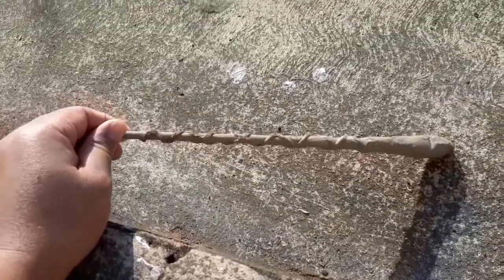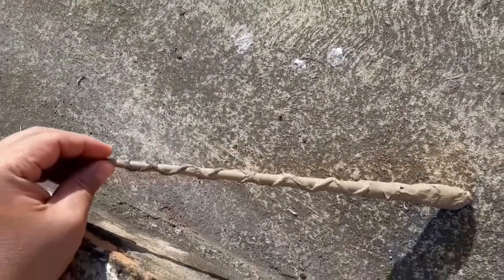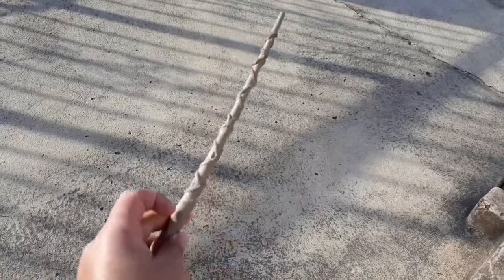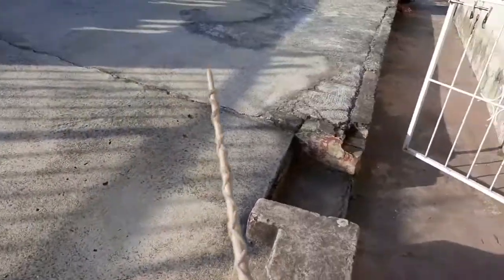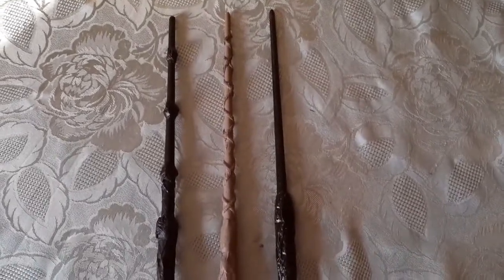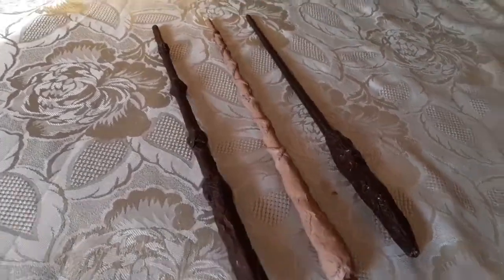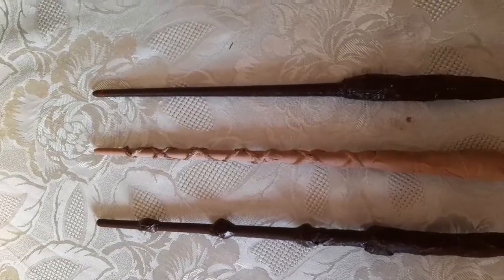This is basically the replica of Hermione's wand — it came out really, really nice, much better than I thought, and I'm really happy about it. In terms of dimensions it's slightly longer, but there's some creative license here since we're making our own wands. These are all the wands I've made so far: on the left is the Elder Wand, in the middle is Hermione's, and on the right is Harry's. And that is how you make your own wand, friends — join me next time!